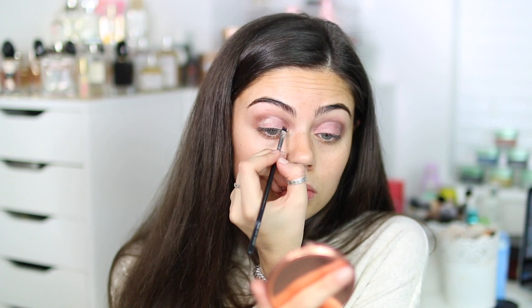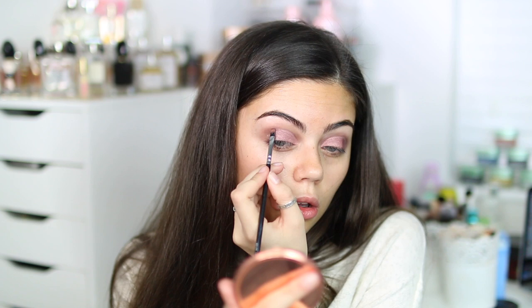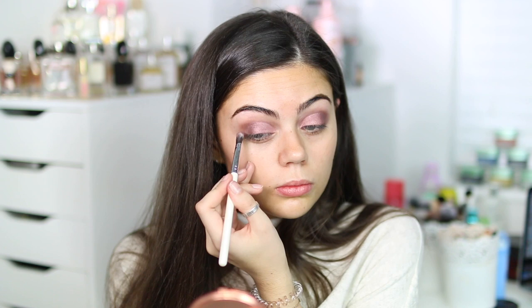I'm just going back in blending the outer part of the eye and adding a deeper color just to intensify the lid even more. I did think the inner corner didn't pop enough, so I decided to add a bit more dimension and then go in with my highlighter.